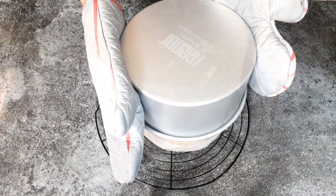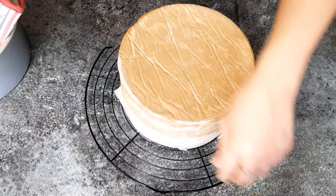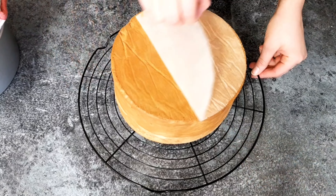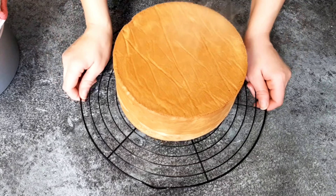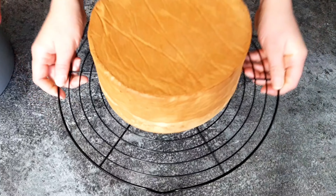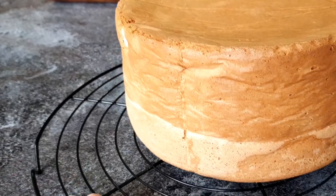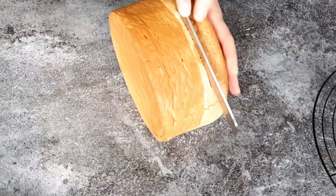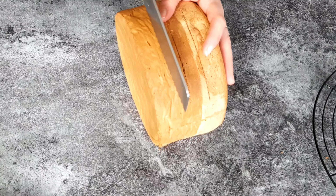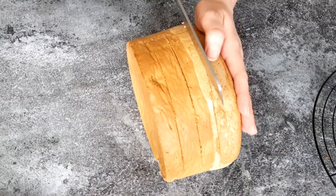Line the bottom and the sides with parchment paper, and make sure to extend the parchment paper well above the baking tin. This is important in case the cake rises above the tin, and it also helps protect the surface from over-baking or getting too brown. Pour the batter gently into the tin, even out the surface, and bake in a preheated oven at 175°C (347°F) for about 60 to 65 minutes, depending on your oven.